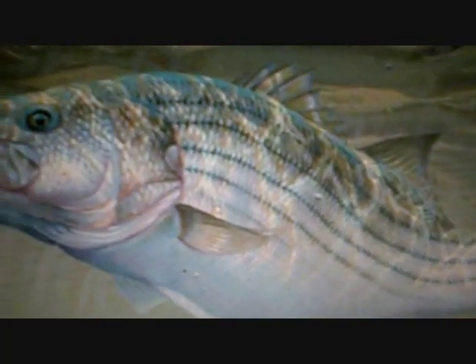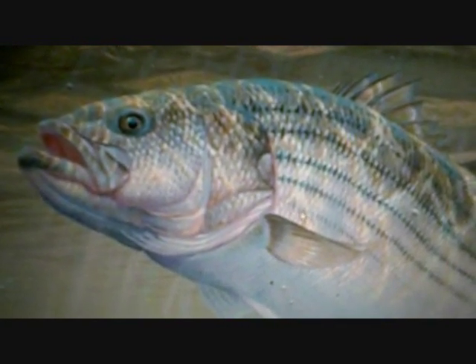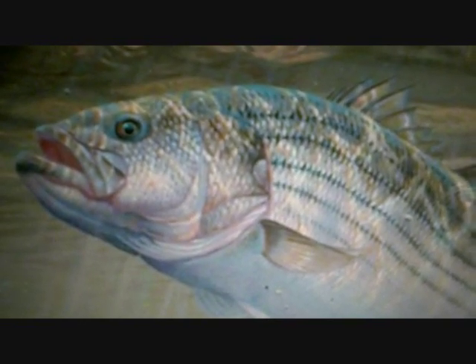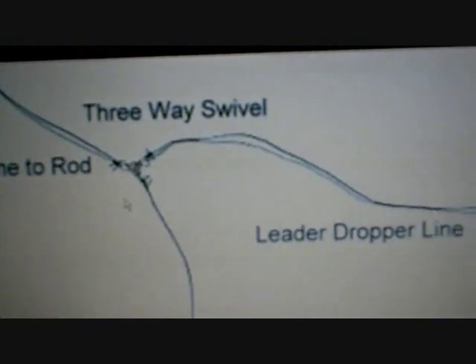A second species you can really target with this rig would be hybrid stripers in the river. Getting that bait off the bottom makes it more visible and helps attract them. The main species you'll have great luck with are the blue cats. Unlike channel cats and shovels, blue cats usually don't like to eat baitfish off the bottom — they prefer them suspended, so you'll have noticeably better luck.